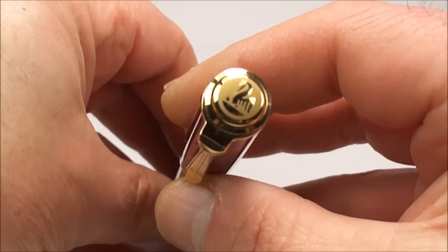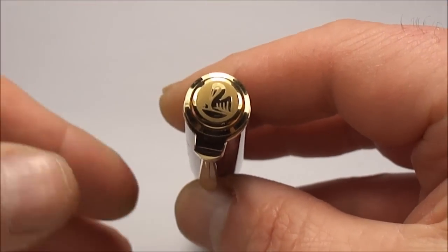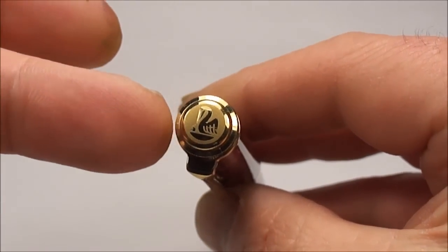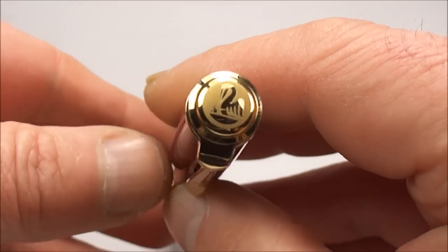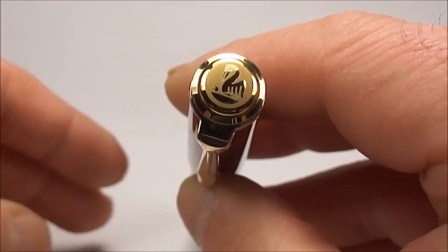All the trim here is 24 karat gold plated. Now if we go to the top of the cap, you can see it's got the very distinctive Pelican button to the top there, and this one is in a goldy yellow colour with the Pelican in gold — very, very recognisable to the Pelican range.